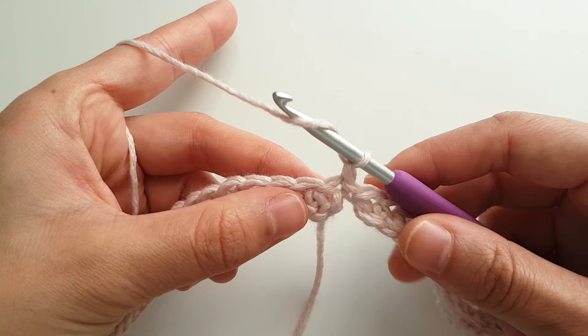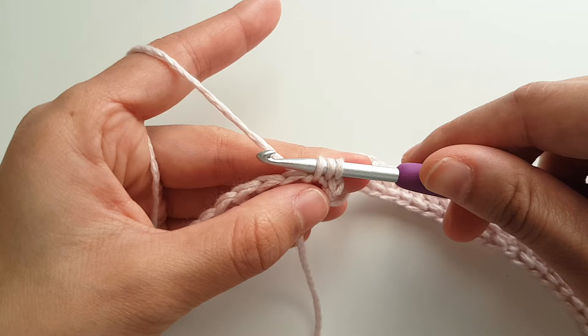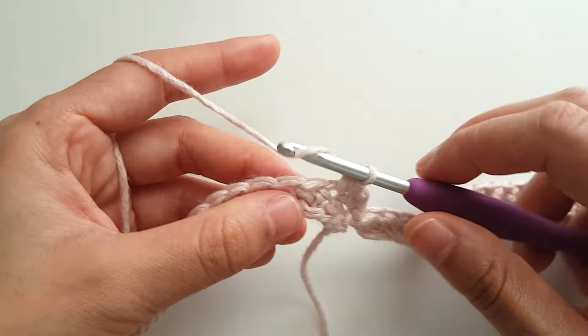We're going to half double crochet into the same stitch. To half double crochet, yarn over and insert your hook into the stitch. Yarn over and pull through — you should have 3 loops on your hook. Yarn over and pull through all 3 loops. Half double crochet in each stitch until the end of the round. You should have 100 stitches in total.